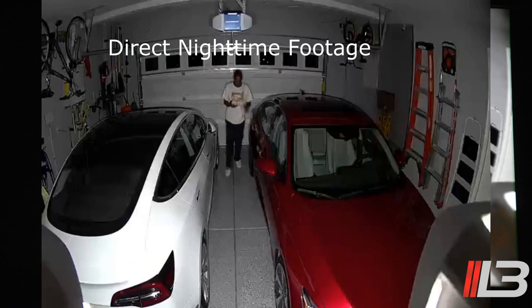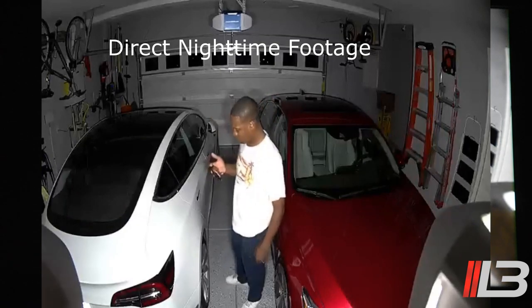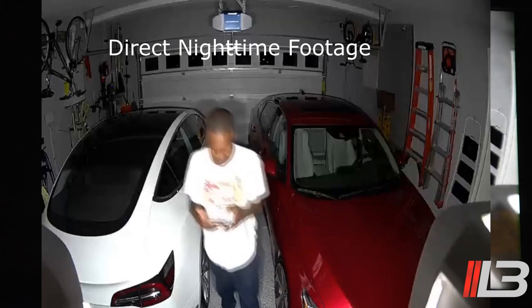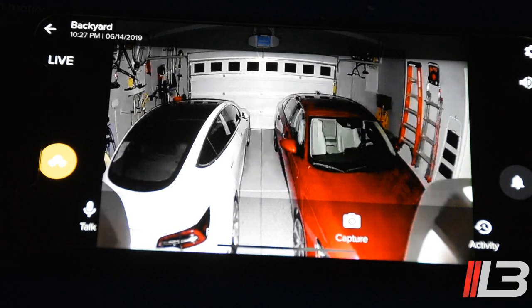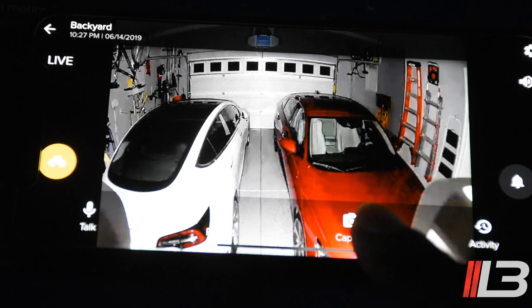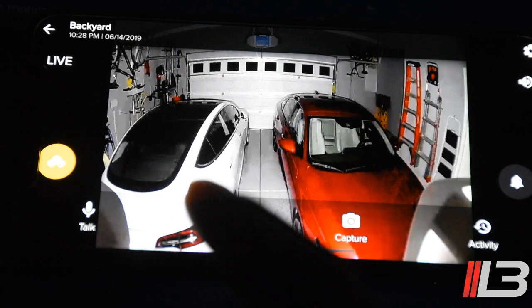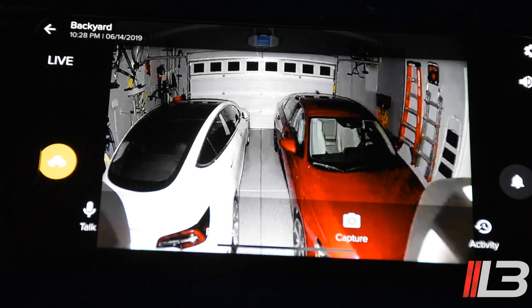The lights are extremely bright and the siren is very, very loud — I'm almost afraid to trigger it and wake everyone in the house. In the app menu you'll see icons for Record, Capture, and Activity. Tapping Activity shows all motion events that have occurred. Tapping Capture takes a screenshot — you'll see 'Captured' appear in the upper left — and you can then save it to your camera roll from the Activity section. Tapping Record saves 20-second clips at 1080p.